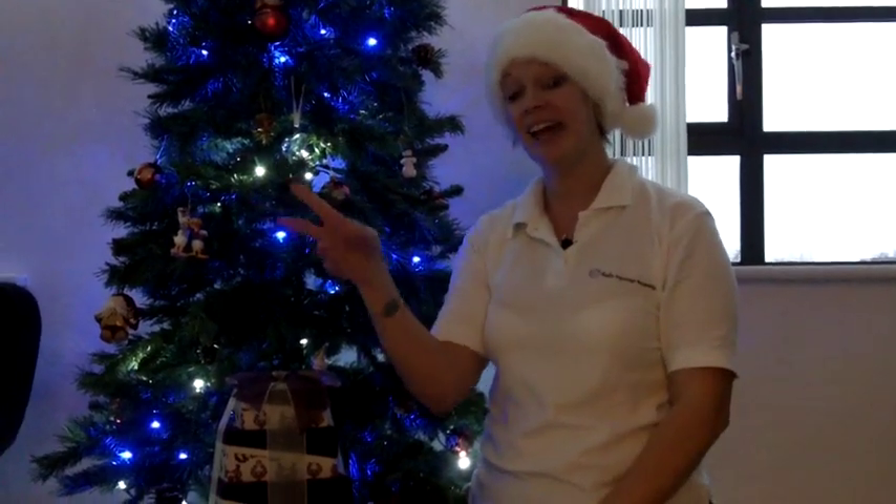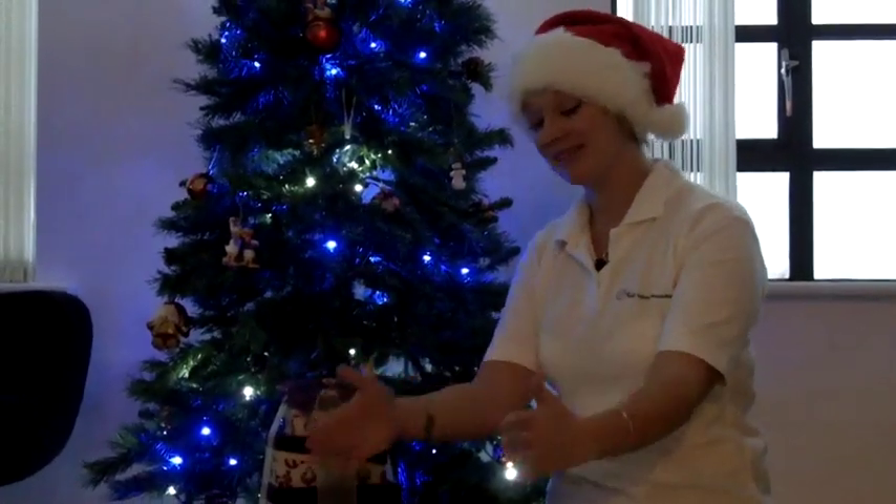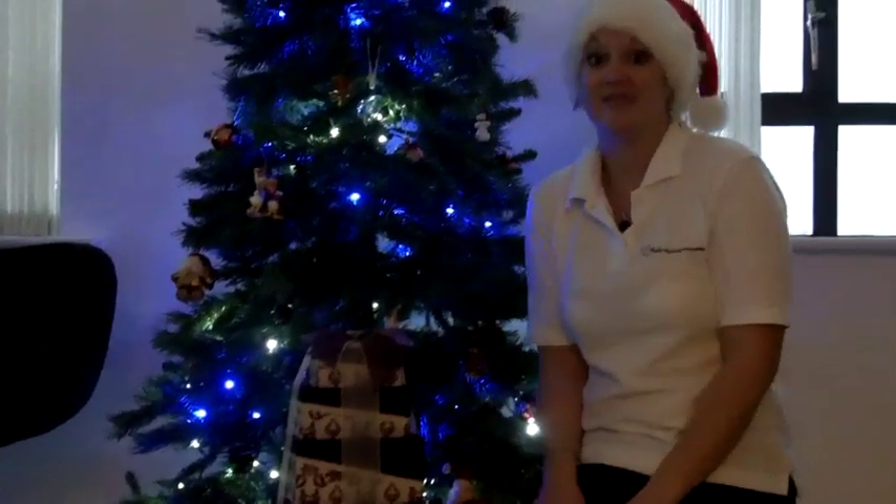And let's look here — I've got some presents under my Christmas tree. Here's my present. It's very exciting. I wonder what Father Christmas is going to bring you.